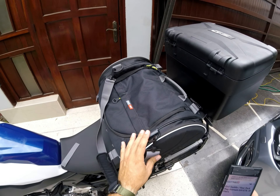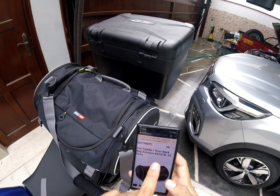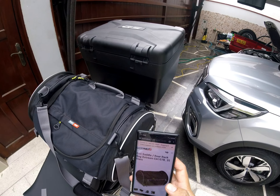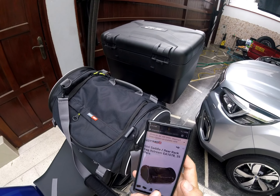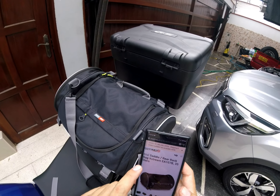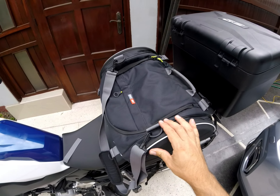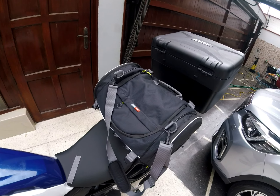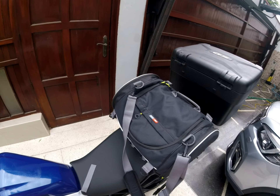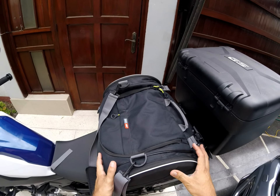I'd like to make a review of this rear bag. It's the GIVI EA107B. It's 35 liters, as you can see here on my phone. This is where I bought it from. The website is Carpi Moto.